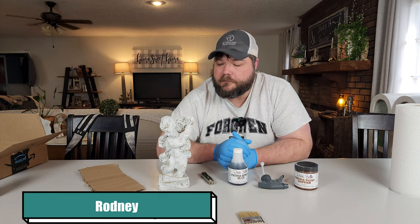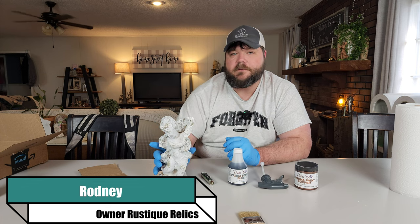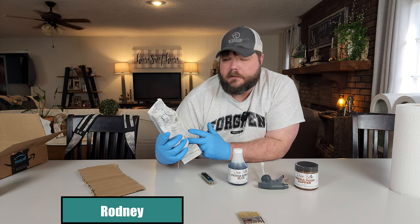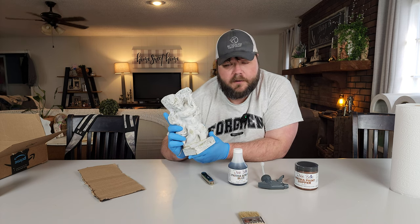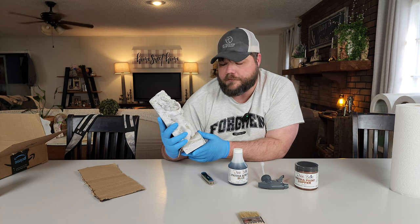Hey everybody, it's me Rodney at Rusty Relics. Today we're going to be changing up Transformation Tuesday and doing something a little different. We're obviously going to be transforming this guy, but he's resin and we're going to take him and turn him into what looks like a copper statue that is starting to age and get a lot of corrosion going on.